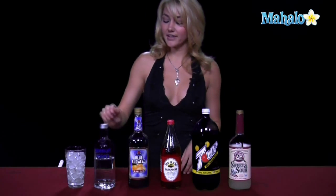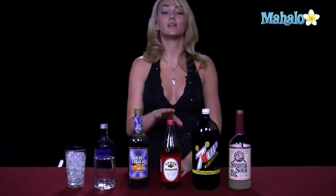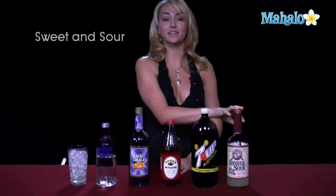What you need to make this drink is vodka, blue curacao, grenadine, 7-Up, and sweet and sour.